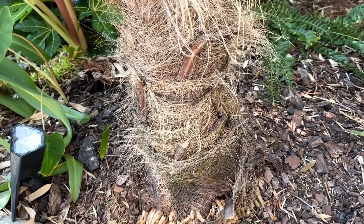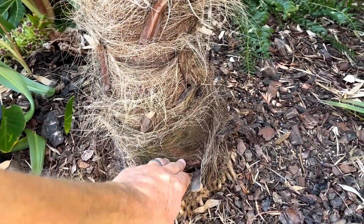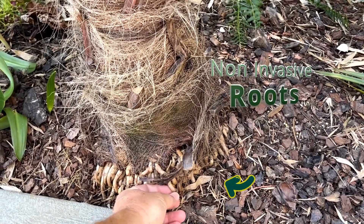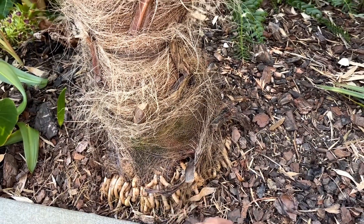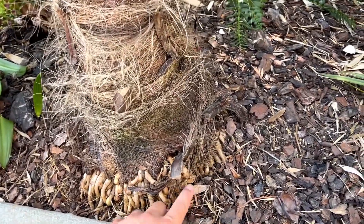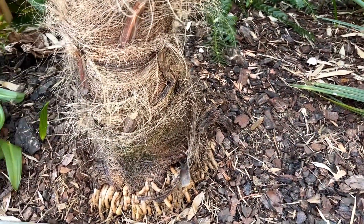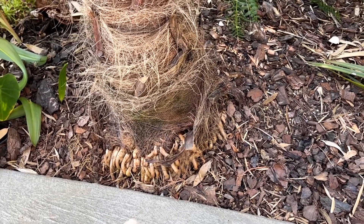The root initiation zone will grow taller out of the trunk and the palm would kind of raise out of the ground. When the roots come out of this root initiation zone, they start at one size and they never get bigger. Most tree roots expand as they come out — that's what busts your concrete — but when palm tree roots come out, they stay that size and just extend further in the soil.